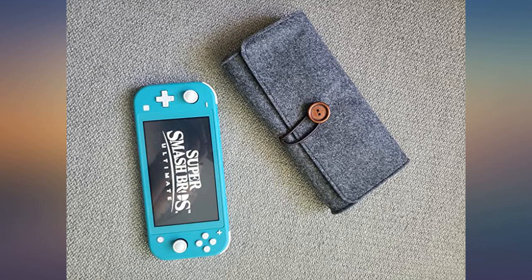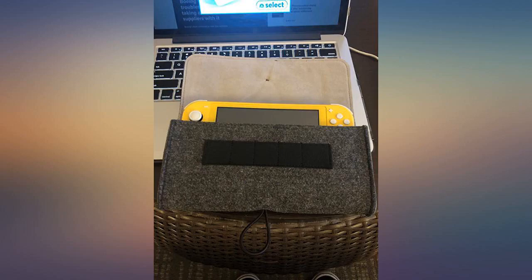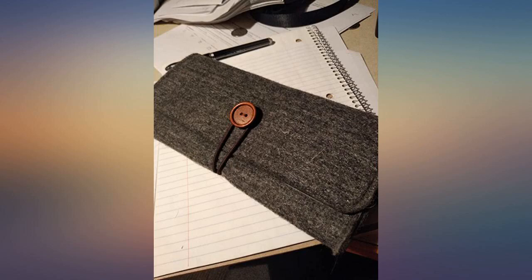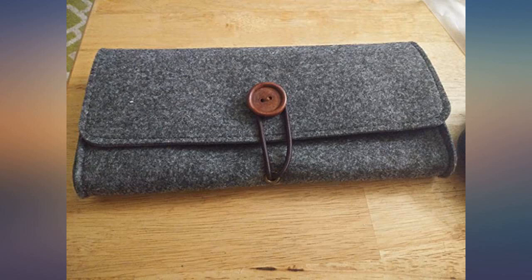Perfect little case for my Switch Lite. I didn't want anything too bulky, and this is legitimately perfect if all you wanna do is put your switch in something before dropping it into your bag, purse, hoodie pocket, etc. This case is simple and perfect for what I wanted in a Switch Lite case. I had the same one for my regular Switch and I liked it so much I purchased the same one for my Switch Lite.